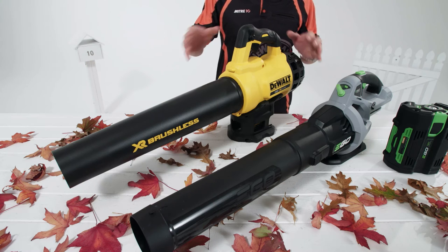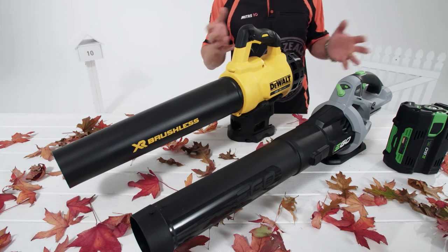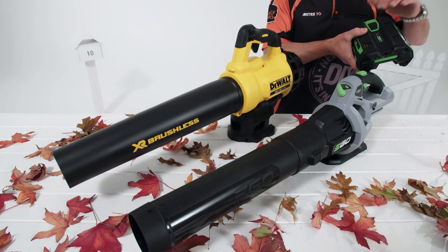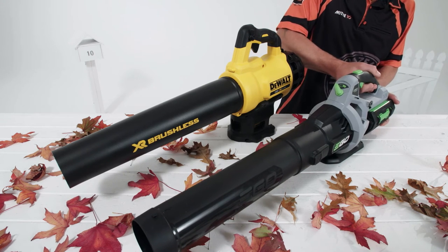When autumn rolls around and you find leaves strewn all over your backyard, forget about a rake and grab yourself a leaf blower instead. These two options here are both battery models. This Ego leaf blower uses a 56-volt lithium-ion battery, delivering a performance right up there with petrol models, but without the fumes.